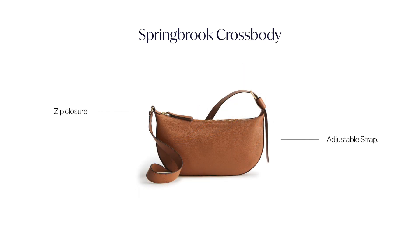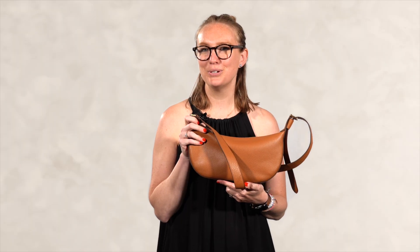We love her because she has a zip top closure and an interior zip pocket for all the things you need. We hope you enjoy.